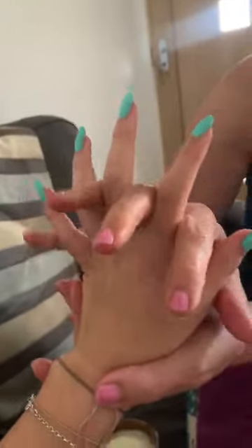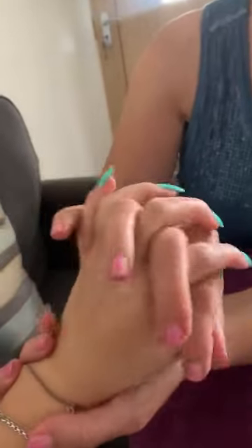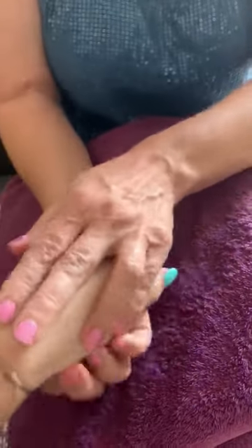And then for the wrist movement, interlock your hand and just slowly — you can maybe do three times one way and three times the other way to relieve any tension — and then back on your towel and then down.